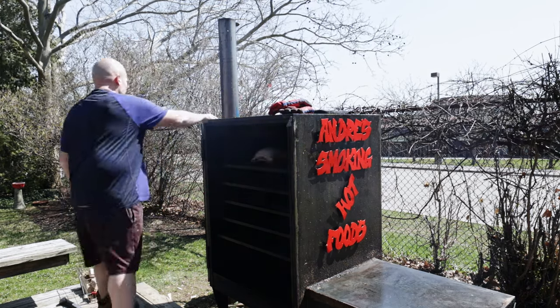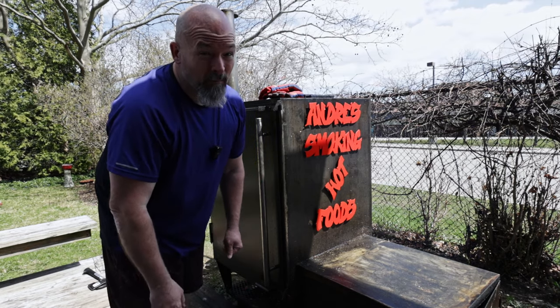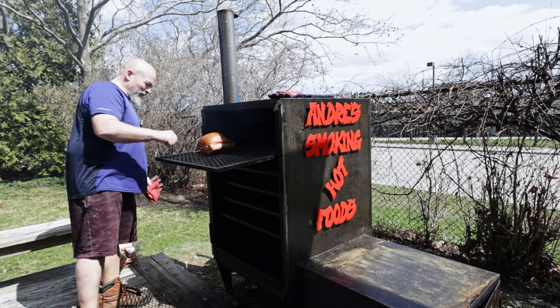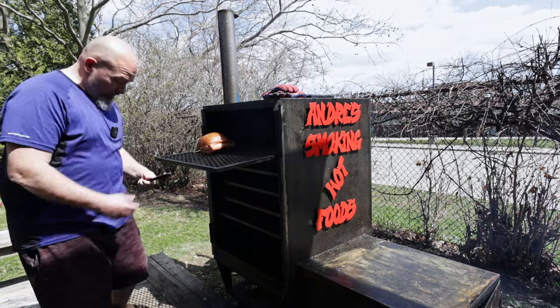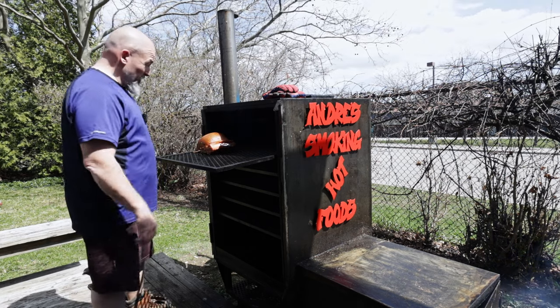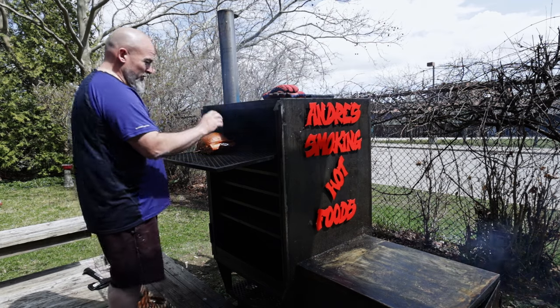In it goes. We're going to leave it in there for at least two hours and then come back and check on it. Okay everybody, we are at just over two hours — let's take the first look at this bad boy. Oh yeah, look at that — that is looking fantastic! I want to know where we're at with the thermometer. We're at 41.9 degrees Celsius so I've got a little ways to go. We're going to get it back in and keep going.